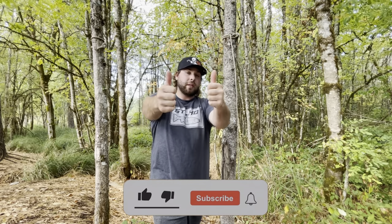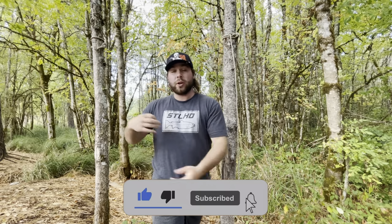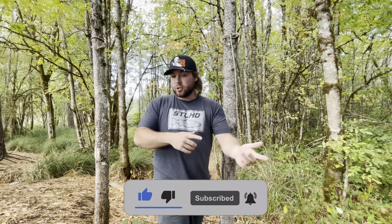Please do hit that subscribe button, leave a thumbs up on my video, and hit that little notification bell so you guys don't miss a future upload.